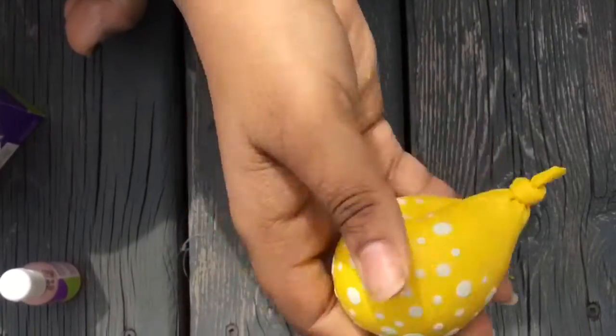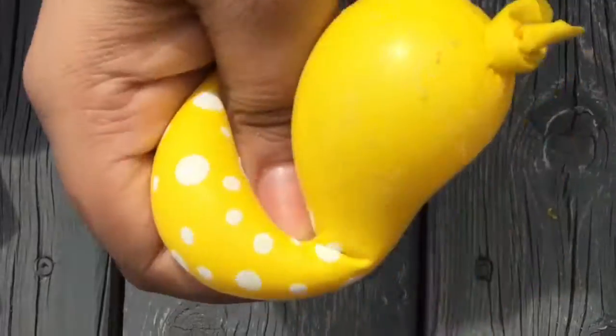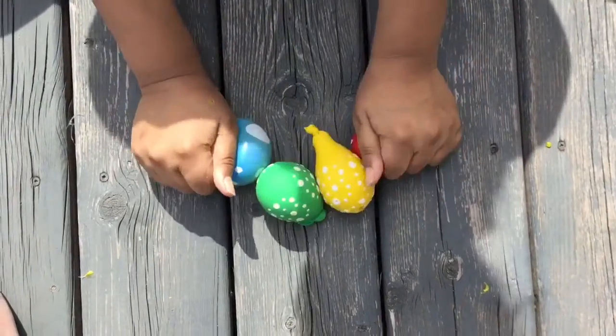So now we just stuck it in, sealed it by tying it, and that's it. It's very easy, very simple, and it was a lot of fun — it feels really really good.